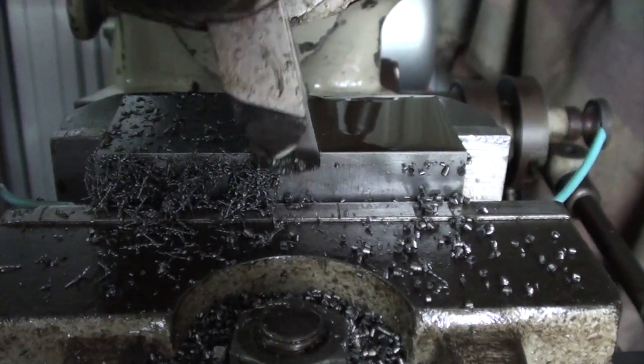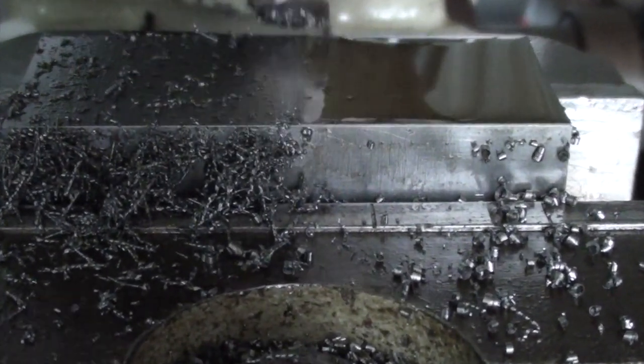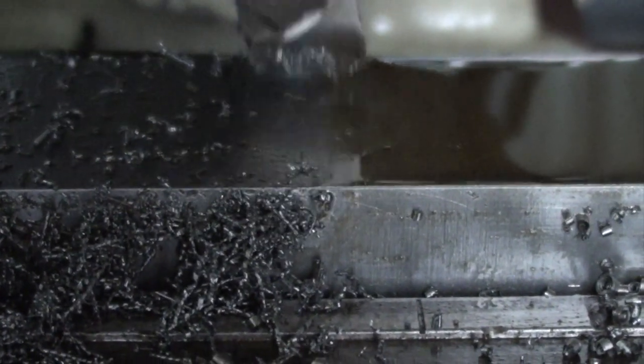Might be a little bit shaky now, just holding the camera by hand. See how far I get before I lose focus.